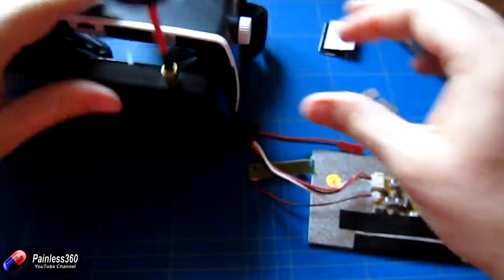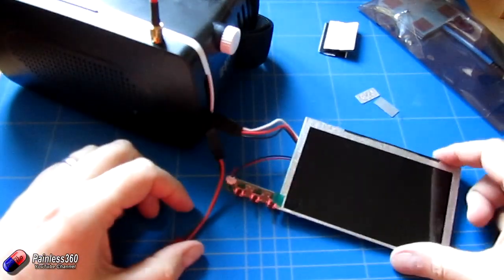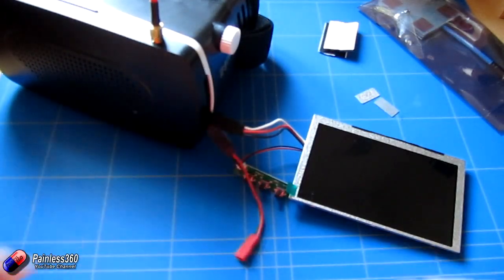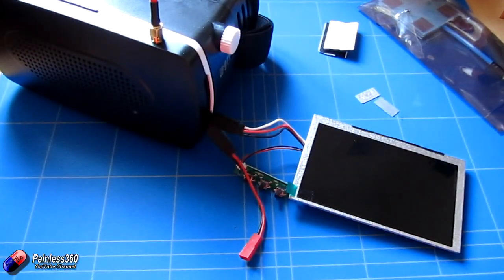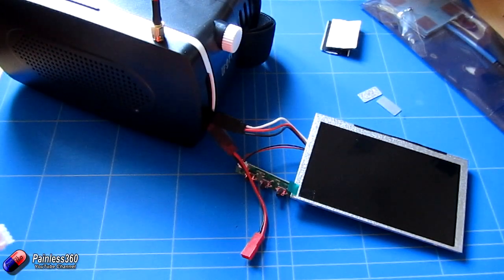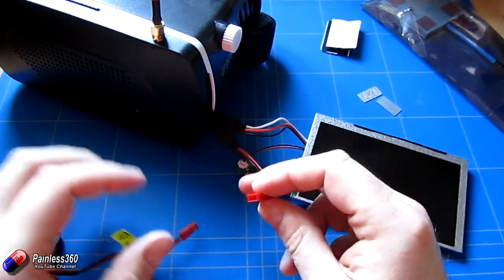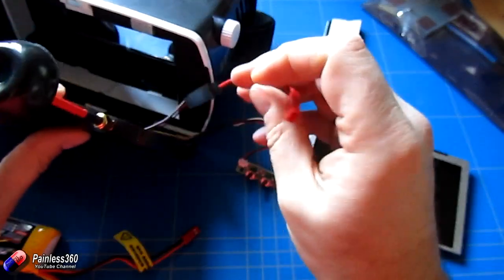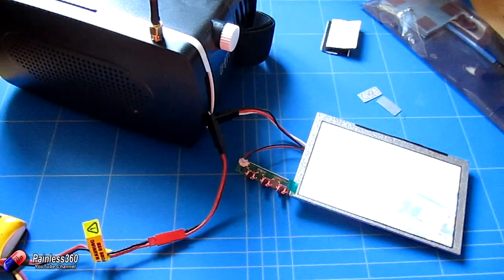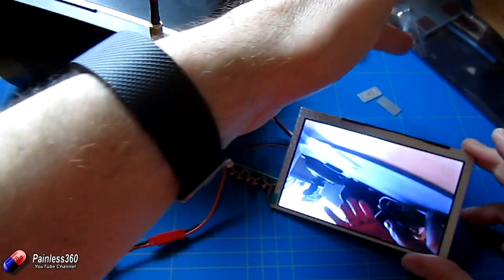We're not going to mount the screen just yet — we'll test that it's all working first, which is a pretty good idea before we start putting everything together. So there's our screen and there's our receiver. We're going to plug it in, and off screen I'm going to plug in a Fat Shark transmitter. Now that Fat Shark transmitter is plugged in and turned on, so we'll power this up and make sure we're all okay. Double check polarity is right before we plug it in — we don't want the magic smoke.